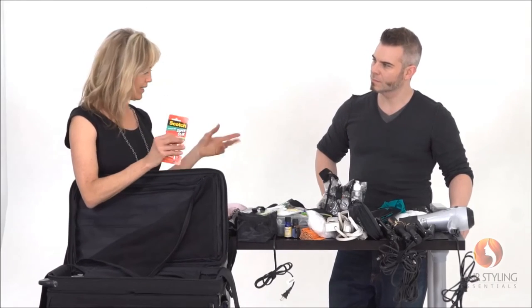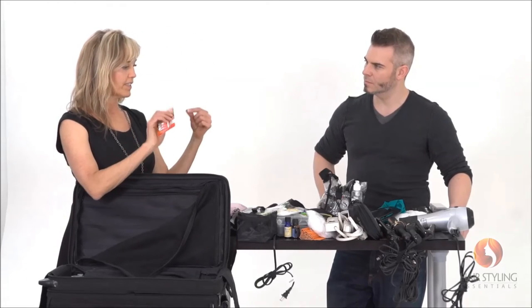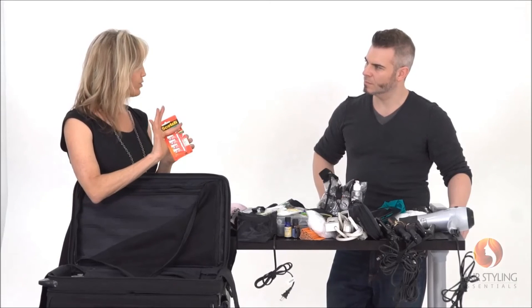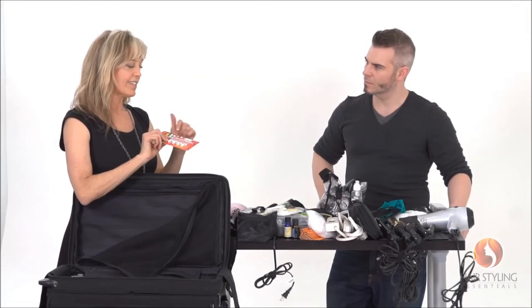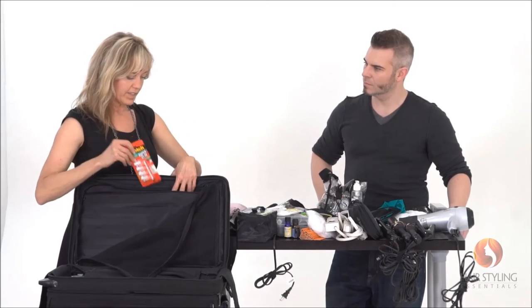I've got super glue — maybe I'm going to make an extension ring for the hair. I can take just fishing line and put a dab of super glue on it. There are actually a lot of situations on set where I run into a need for super glue, so it's a staple for me.